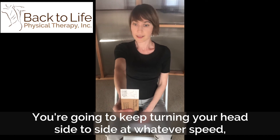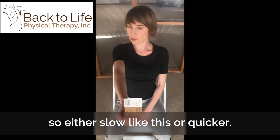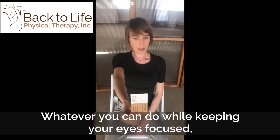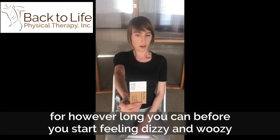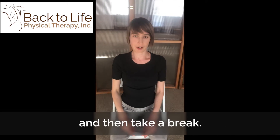You're gonna keep turning your head side to side at whatever speed, either slow like this or quicker, that you can while still keeping your eyes focused for however long you can before you start to feel a little dizzy and woozy. Then you take a break.